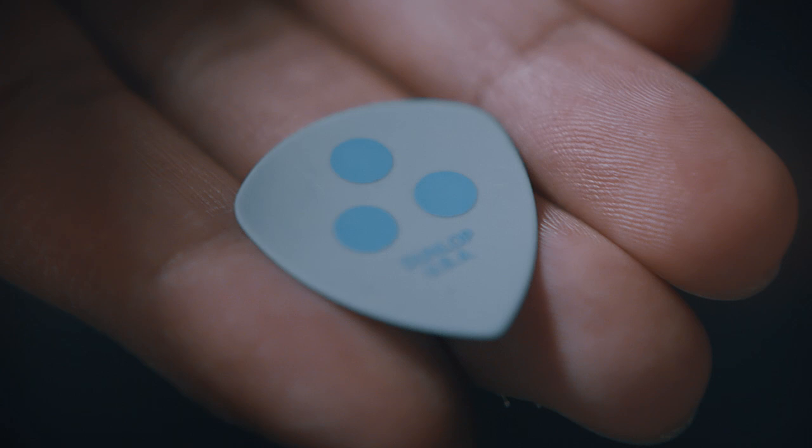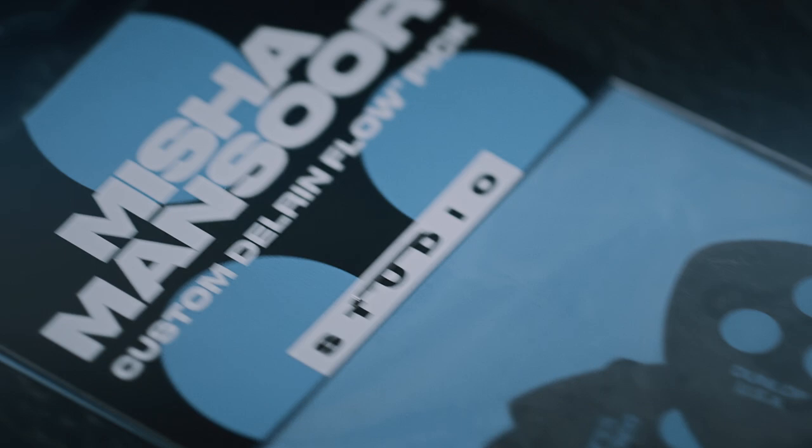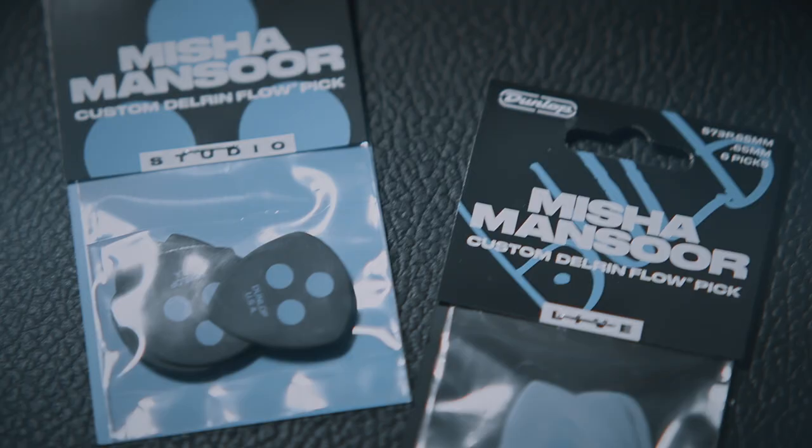We have two versions of this pick. The live version is 0.65mm — it's thinner. The studio version is 0.73mm, which is slightly thicker. It's also a darker material, and I don't know if a lot of people realize this, but the black material has less flex, which gives you a bit more pick attack and a bit more precision on technical or lead parts. So this way I get to have my cake and eat it too, because I have one for each scenario.